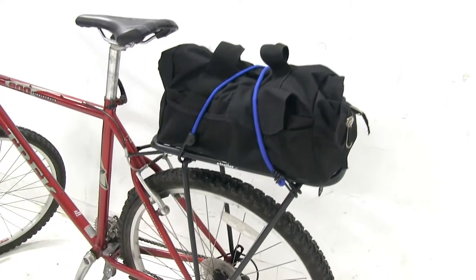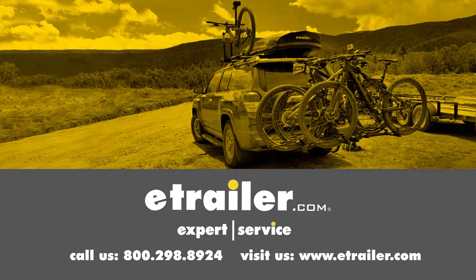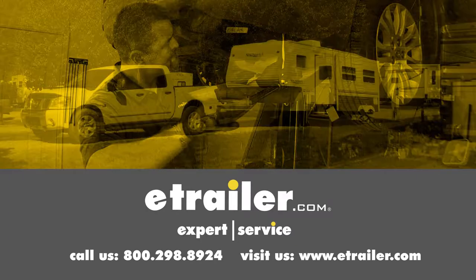And that's going to complete our look at the Thule YEP bike luggage rack. Click the link below to shop, learn more, or visit us at eTrailer.com.